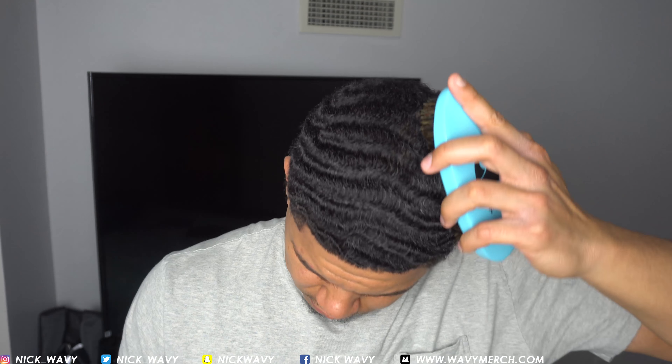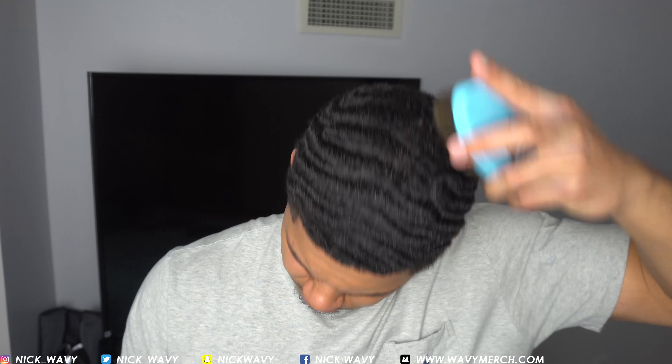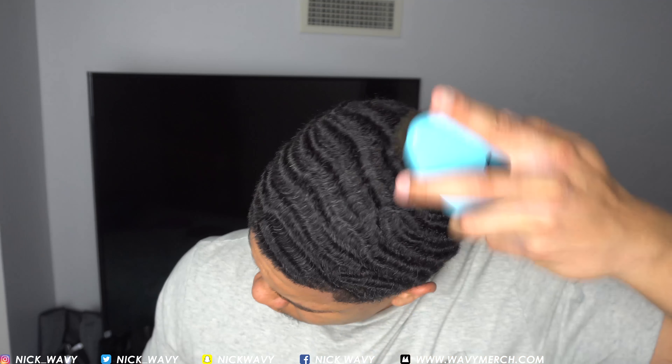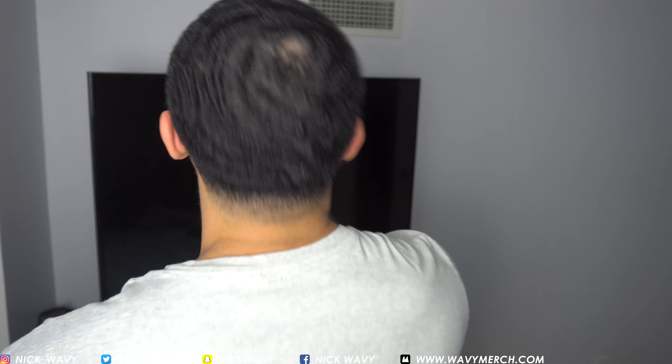I was brushing like this, so you need to focus on hitting your connectors, which is right here. Focus on the connectors with the left hand.